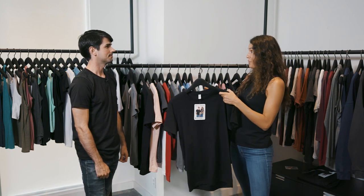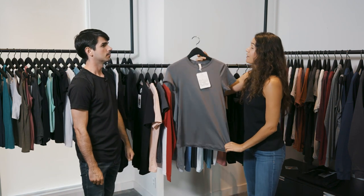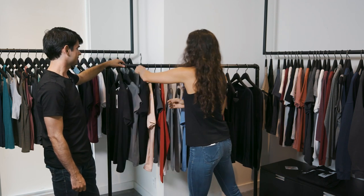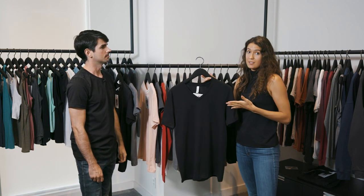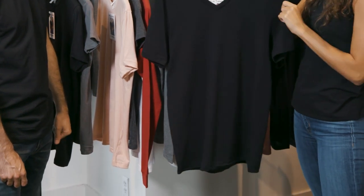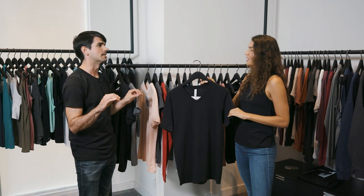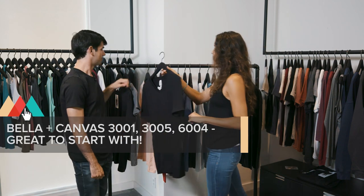Our women's companion to the 3001 — which is a unisex style — is our 6004. This is our women's favorite tee, also 100% combed ring-spun cotton in a slimmer fitting style. Another style available is the 3005, our unisex v-neck tee — same 100% combed ring-spun cotton fabric but with a v-neck. So you have the 3001 crew neck and the 3005 v-neck. All three are great go-to staple pieces if you're just starting out in the industry.